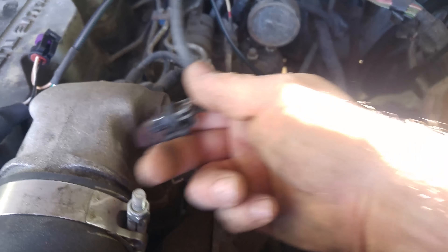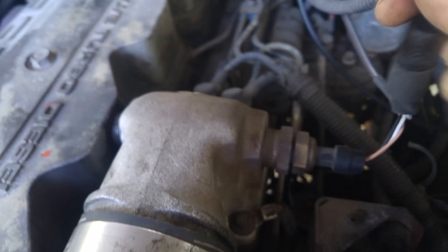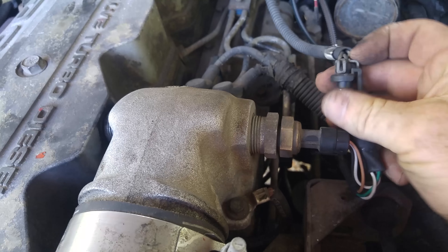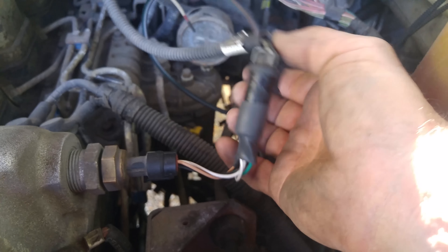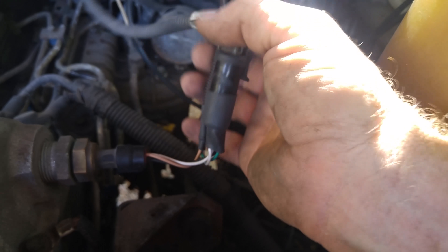You want to unhook your MAP sensor — on mine it's on the air horn, but traditionally it's behind the fuel filter. So you just unplug it, plug your new one in, and then plug your old one into the line. It's a bit hard to do with one hand, but it ends up like that. Because of my setup I'll just tape it up and make it look a little prettier than that.